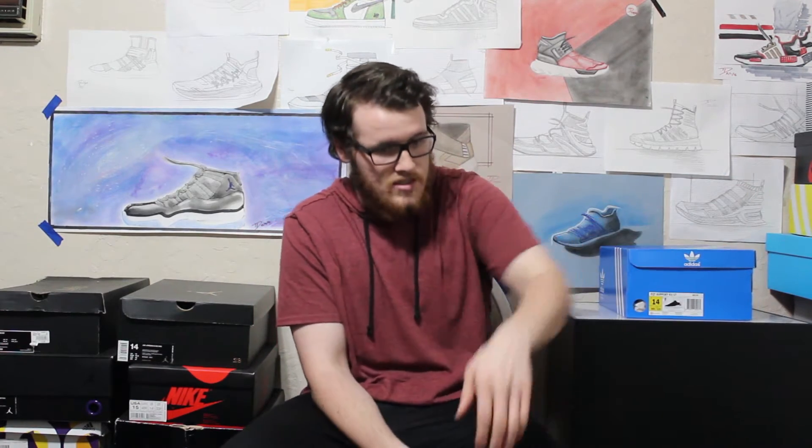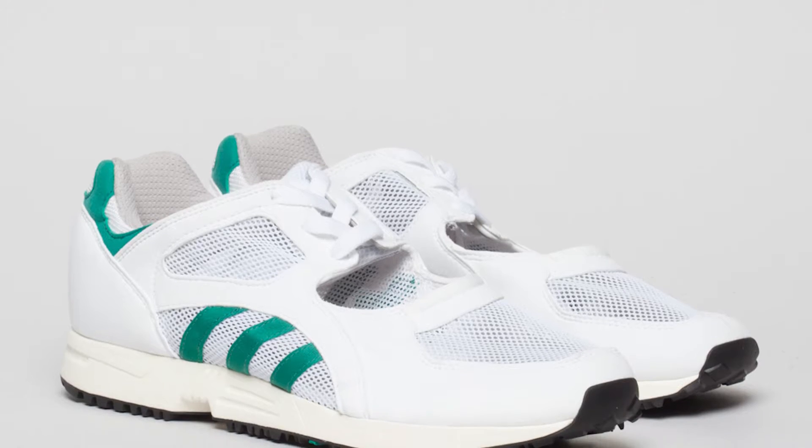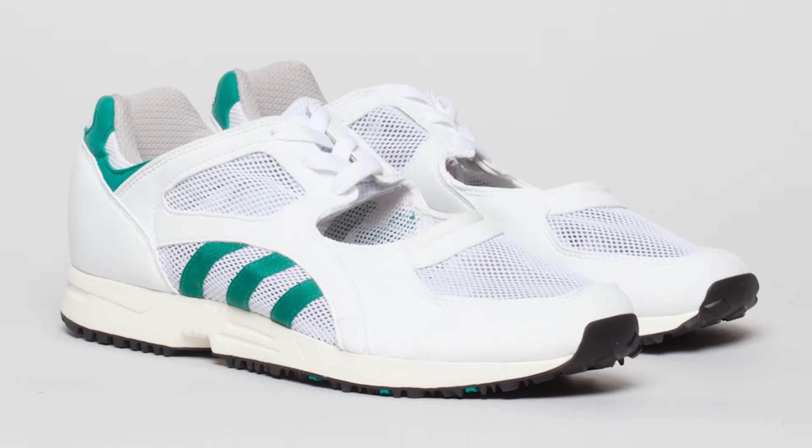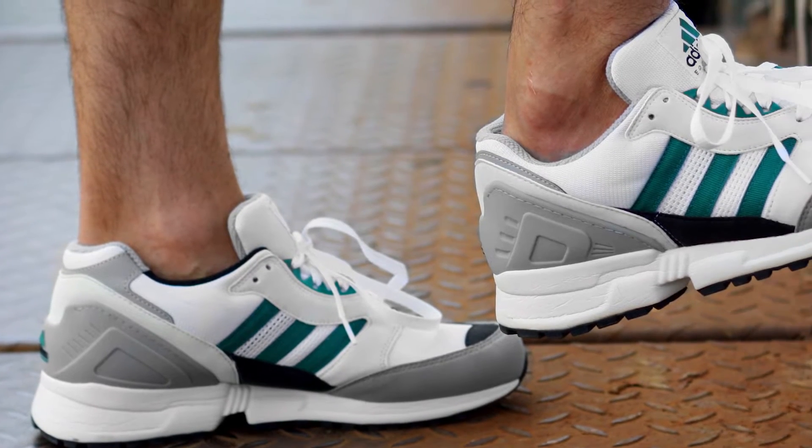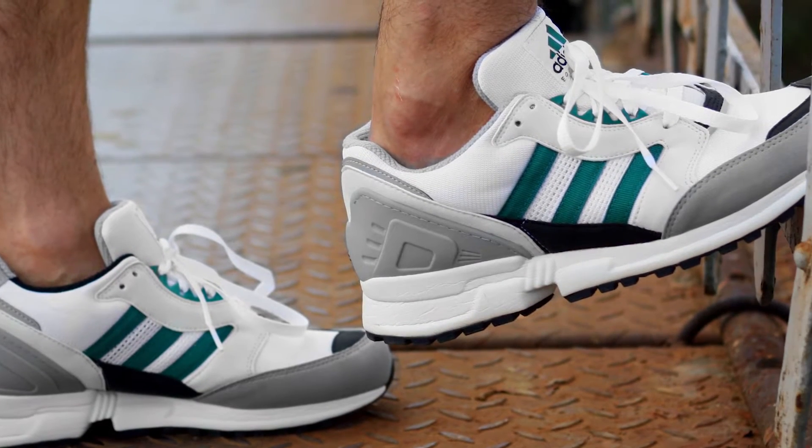I want to start off with a little bit of a history lesson on the EQT model before I start showing you these things. The Adidas EQT line was a line that came out in 1991. You'll see '91 featured on a lot of the newer silhouettes — it's just a statement of continuation that they have the line still alive today. And originally this line was created as 100% performance based.